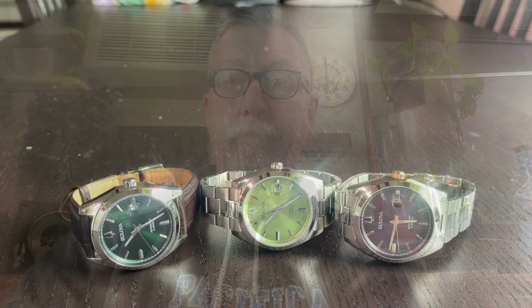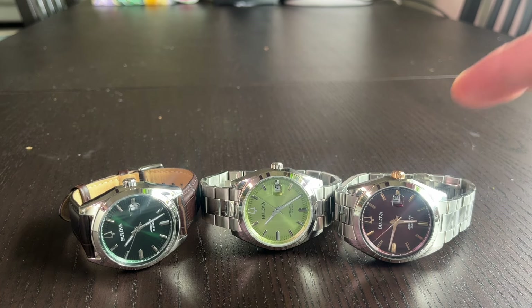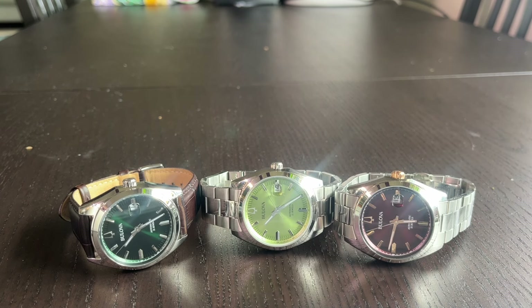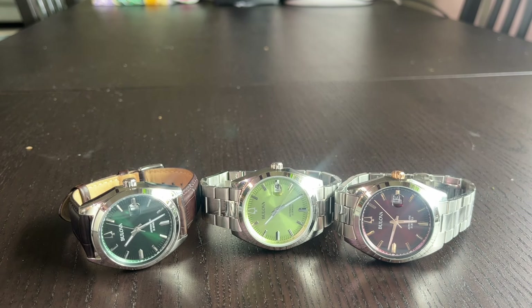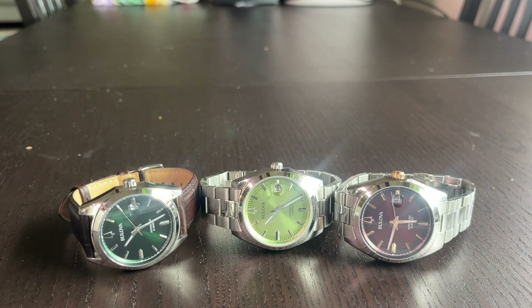Here's the trio that was sent out. We've got the 9-8-B-4-2-2 with a red sunburst dial and gold accents on the dial. There is the 9-6-B-4-2-7, which is the pistachio dial with the same kind of sunburst. And then the 9-B-4-2-9, which has a deep hunter green dial.